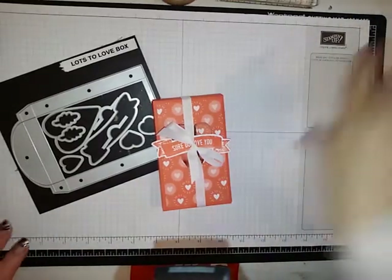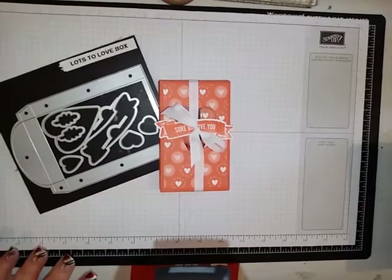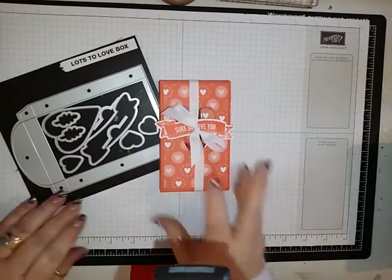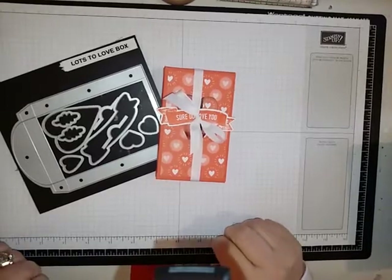Hello, this is Lisa from Happy Stamp. It's been a little while since I've done a video. Got Christmas all done and everything. It seems like I've been putting stuff away for ages, so I wanted to get in and get a Valentine's project for you.